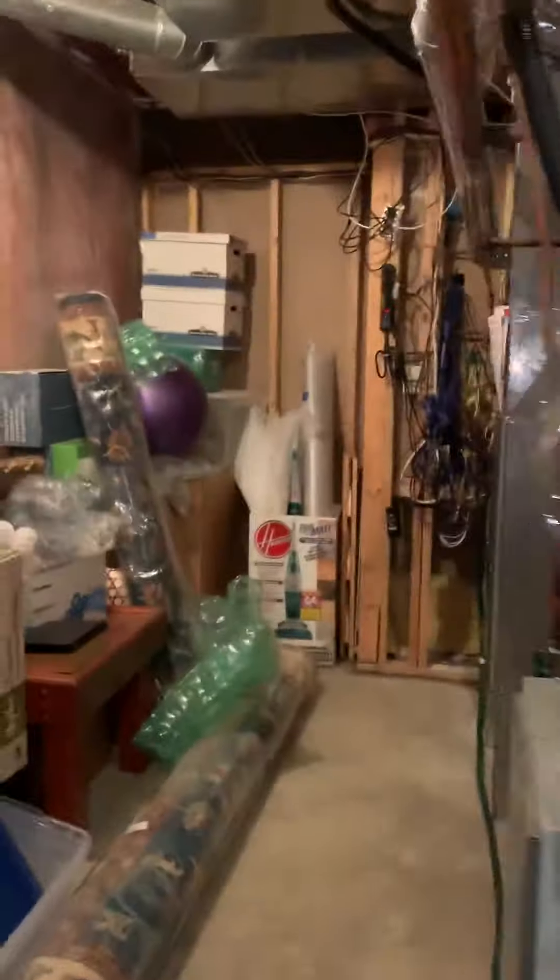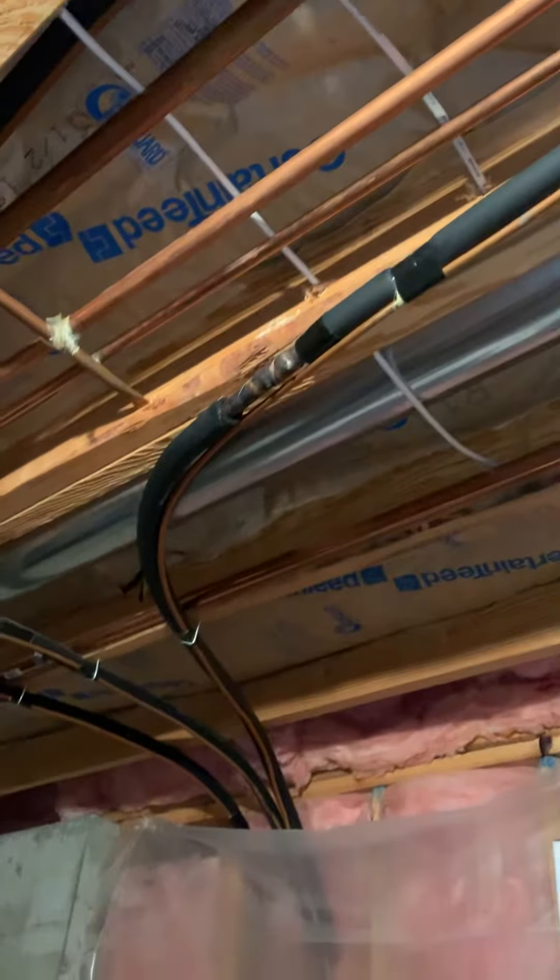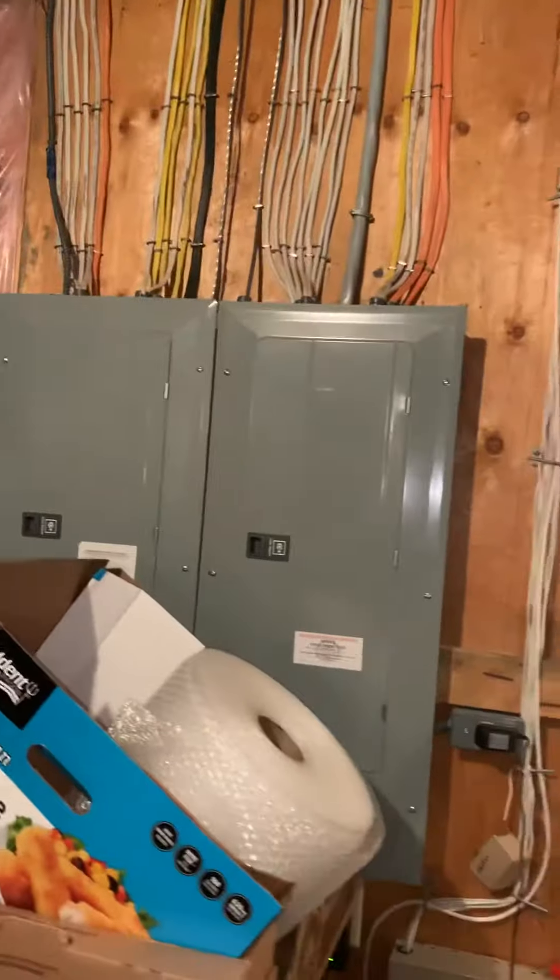Easy access to get to everything. The lineset goes up and over, this way, and down the wall to the outside. On the far right there's an area of exposed insulation, so we want to make sure we cover that up. Panel boxes are down here.